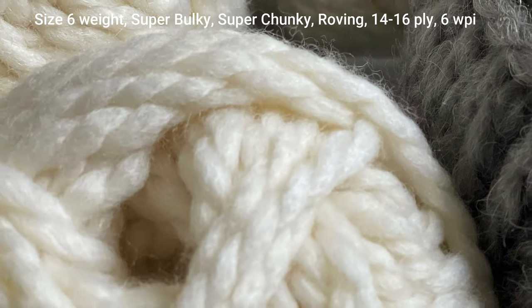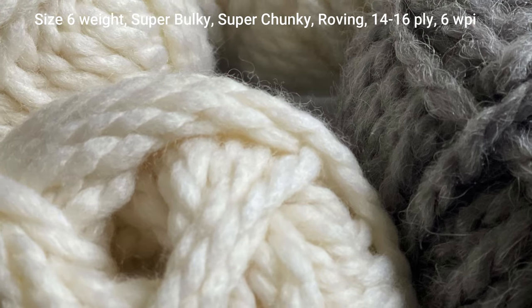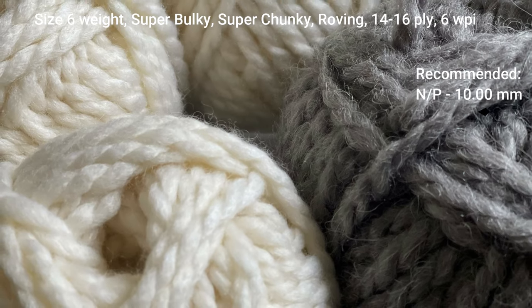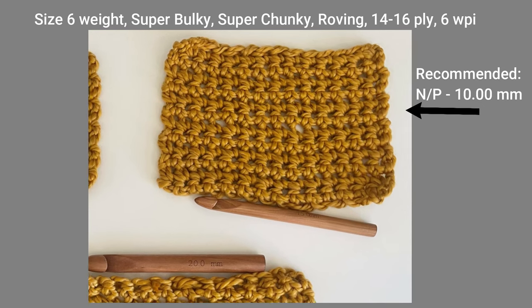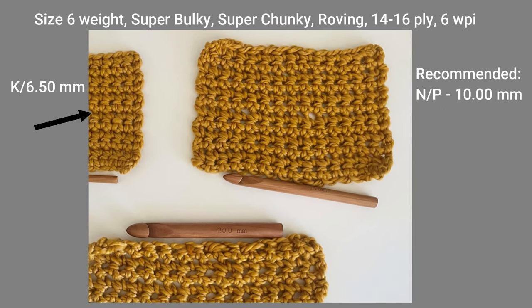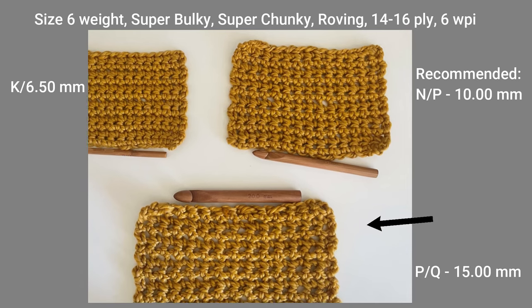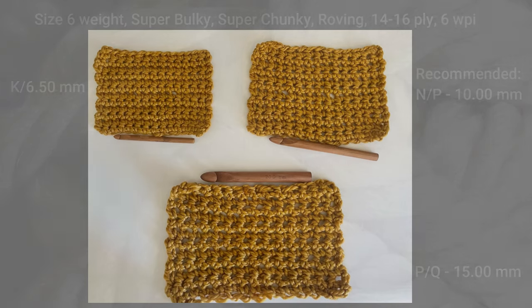The size 6 weight yarn is also known as a super bulky, super chunky, roving, 14 to 16 ply, or 6 WPI sized yarn. The recommended crochet hook size for this yarn is an N/P or 10 millimeter crochet hook. You could go down to a size K or 6.5 millimeter for tighter stitches, or go up to a size P/Q or 15 millimeter crochet hook for looser stitches.